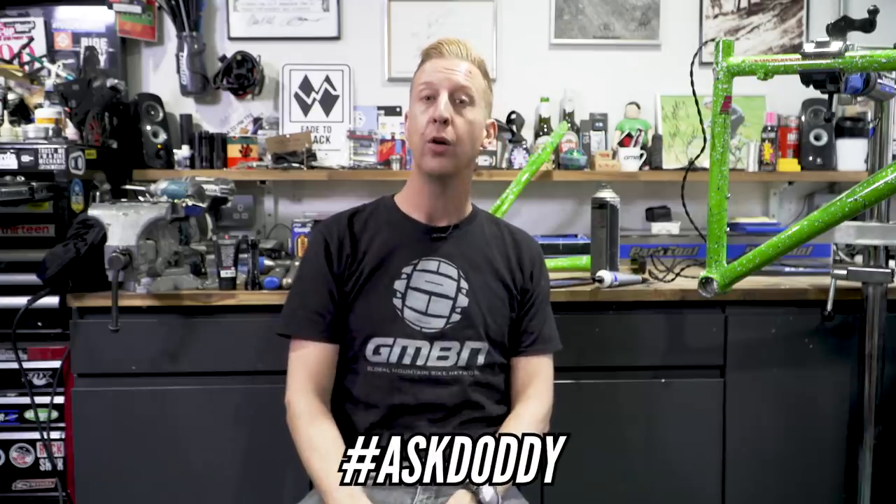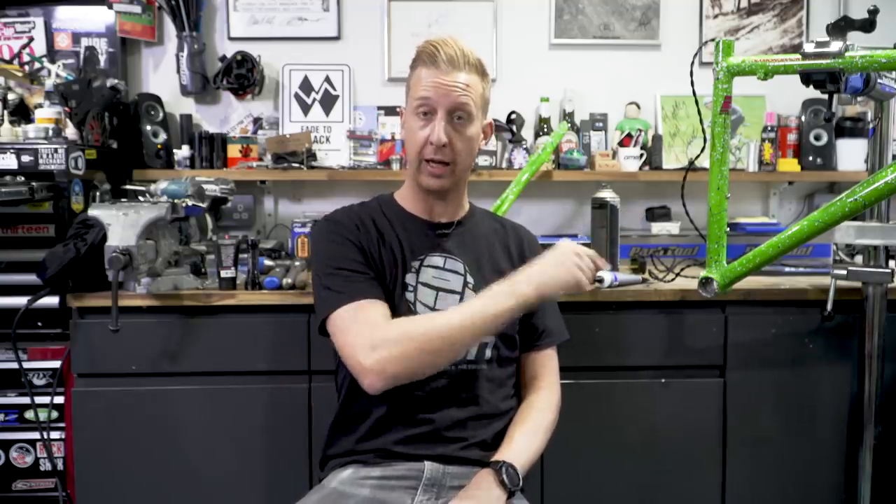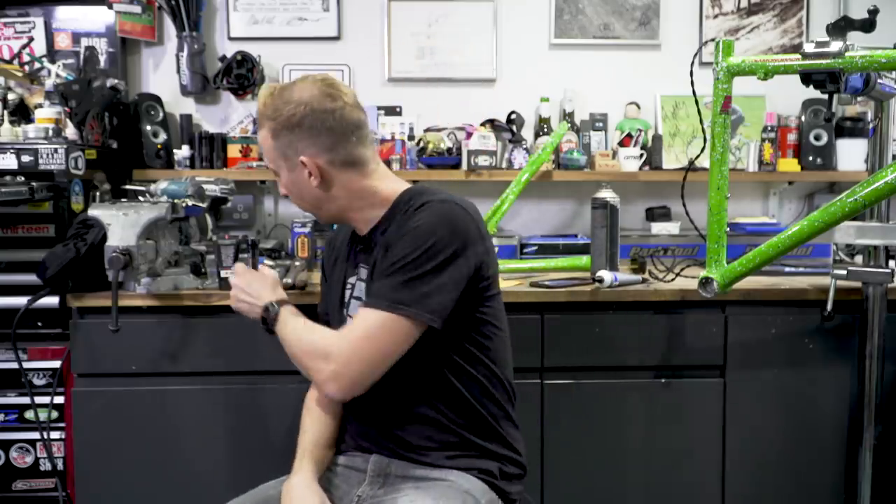And there we go — another Ask GMBN Tech in the bag. If you've got specific questions for me about my workshop or anything related to me and bikes, use the #AskDoddy hashtag in the comments. For generic mountain bike tech questions, use the #AskGMBNTech hashtag please. Give us a thumbs up, and click the links below to find out what I did with this bike and how these things are made. See you later, guys.